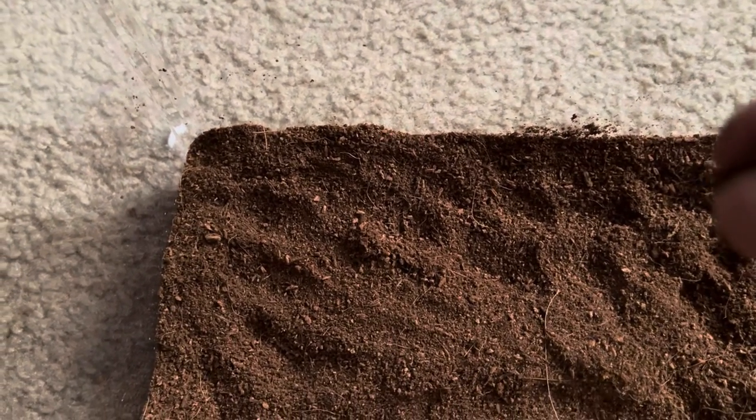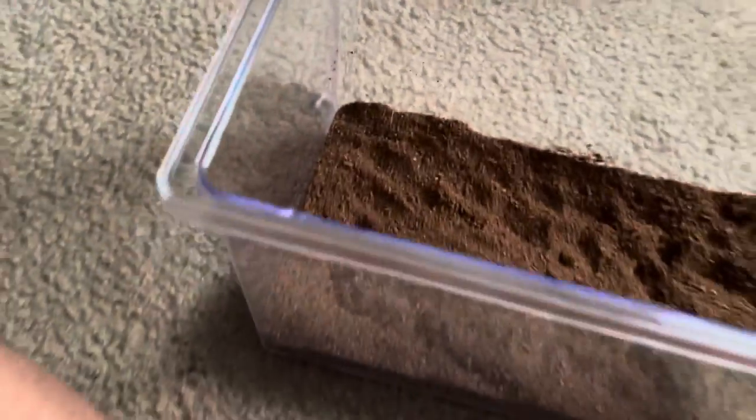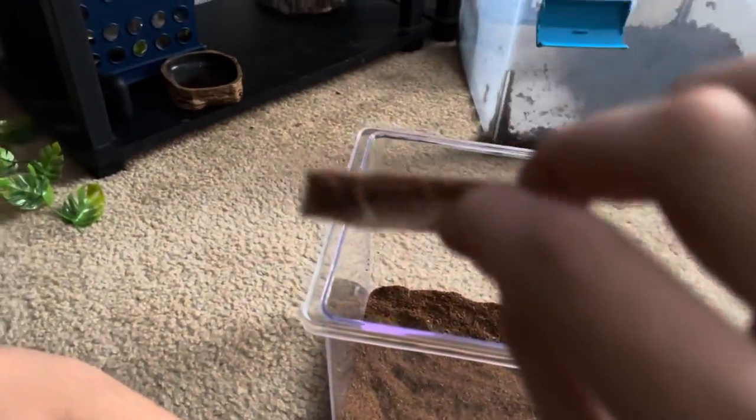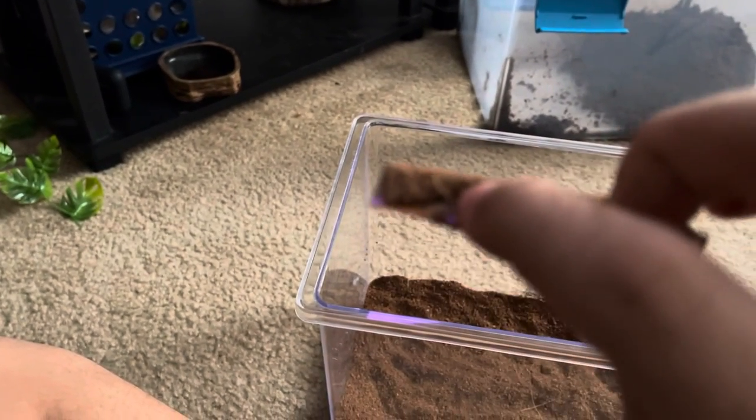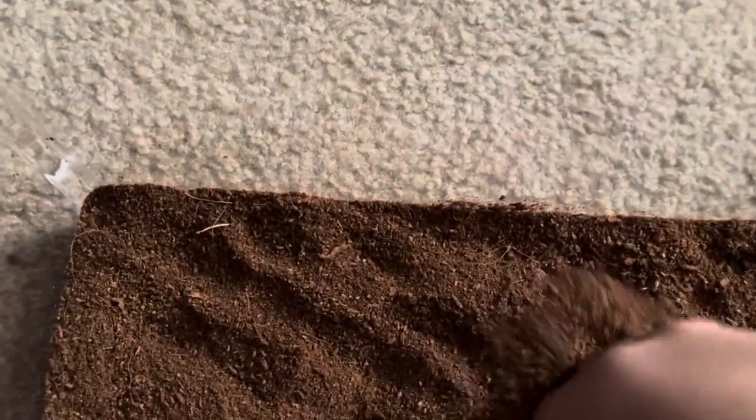I have no idea what that is, I'm just going to take that out — it's like a piece of plastic. After I add this substrate, I'm not going to dampen the substrate this time because I never saw it. People do it all the time, which I guess is a good thing.